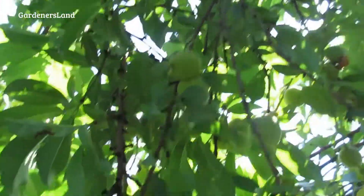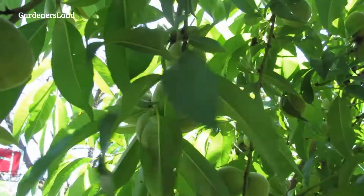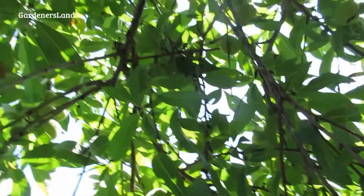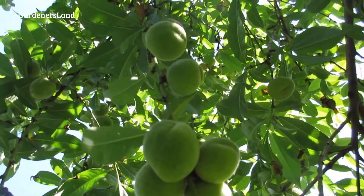As you can see, we're still fighting the curly leaf. There's quite a bit, though it's not too bad. I've been picking the leaves by hand and throwing them in the garbage can. You can't spray this time of year.